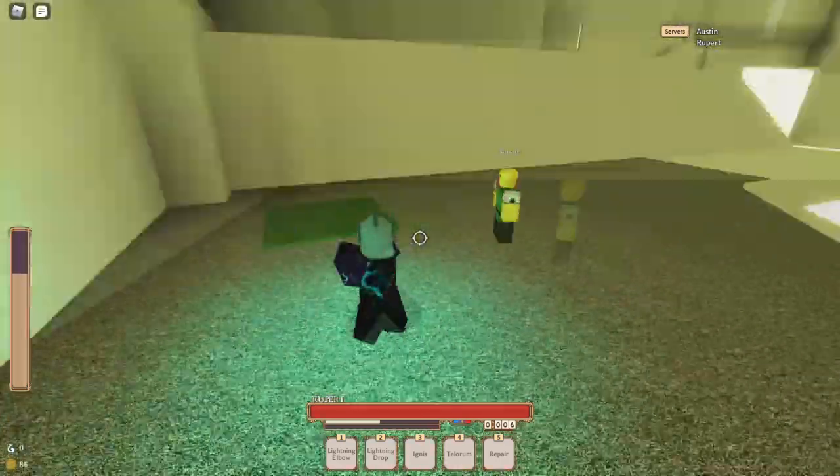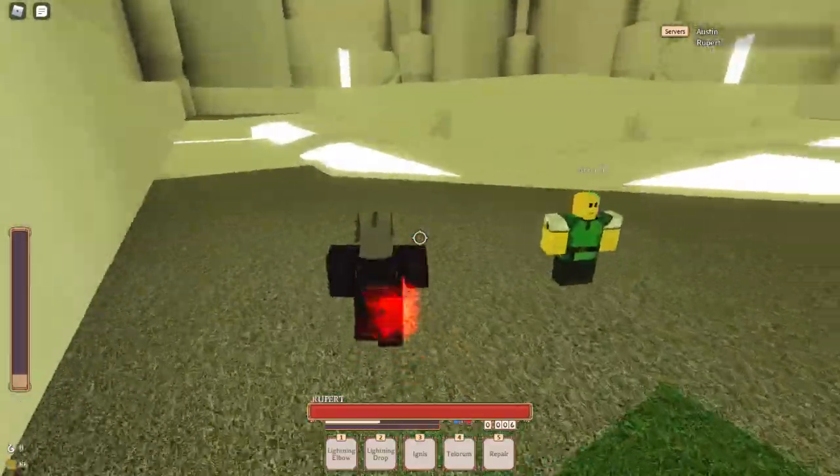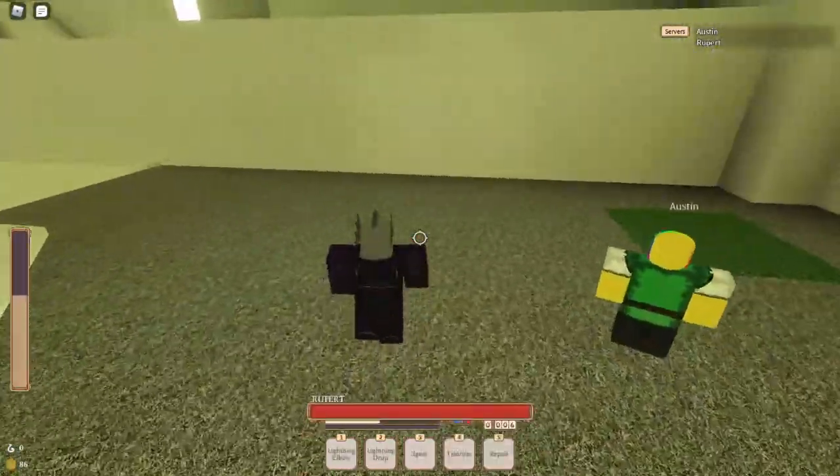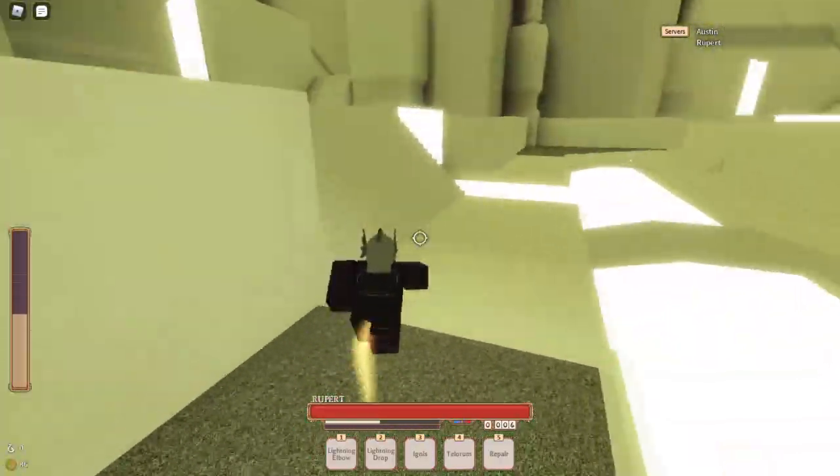Everybody knows the Monk stuff — like Firefist M1's at the end. You can M2 somebody when they're ragdolled if you have the Firefist. It obviously gets somebody with mana charged, and it cancels their mana for five seconds.